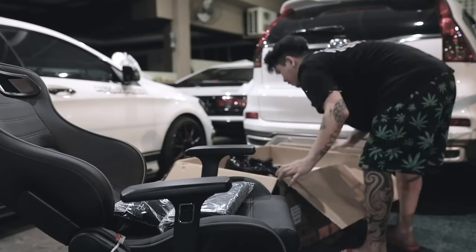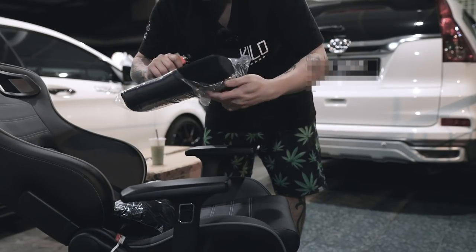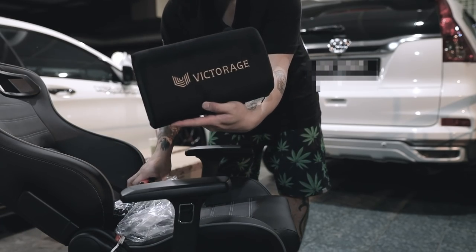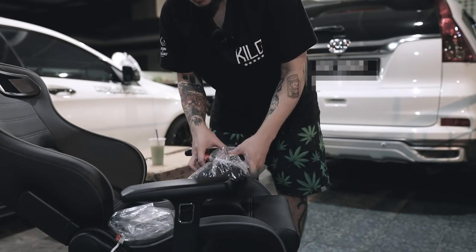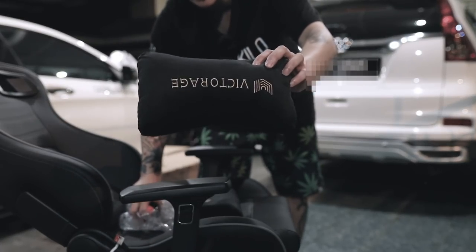Buang sampah tu. Oh ada lagi - dia punya bantal! Tengok cantik tak dia punya bantal ni - not bad. Nah, ni headrest, eh neckrest ok.